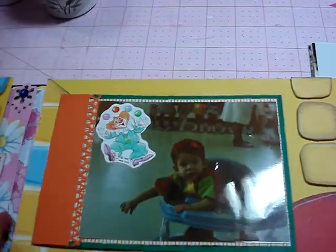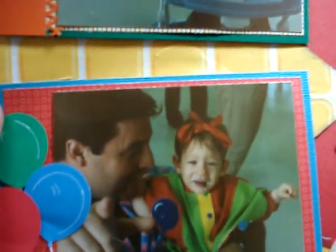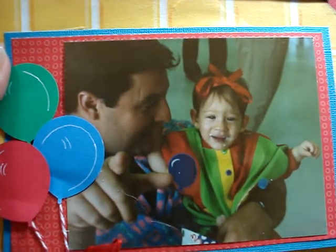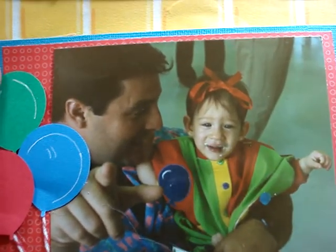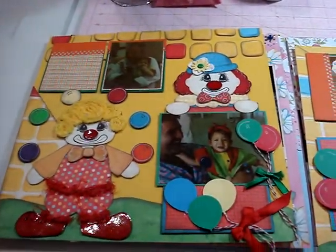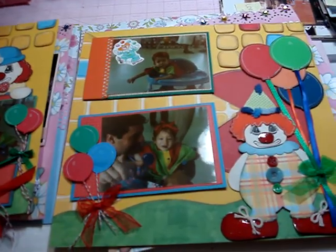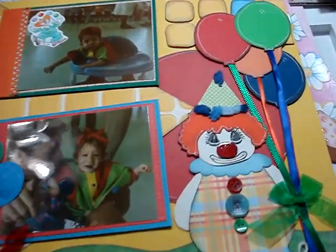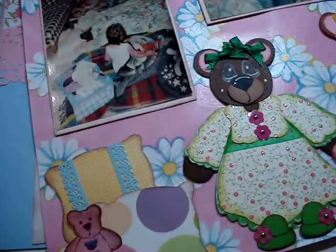And then here are the other clown pictures — sorry for the glare. And then here she is with her uncle, trying to tell her to look at the camera, but she's just upset and wants to leave. So that's one of the layouts — let me show it to you this way. Sorry for the glare, guys. Here's another one of the clowns.